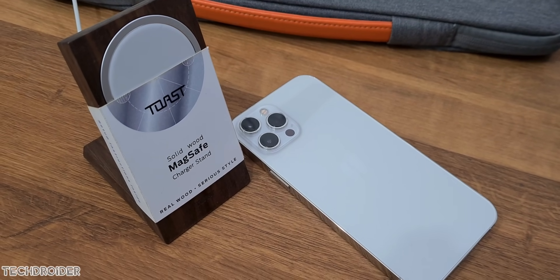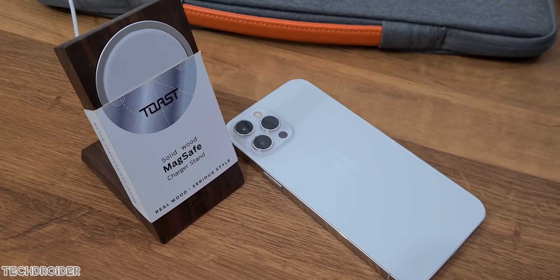The skin I'm using is from Toast, and I like how it looks and works — I'll leave a link if you want to buy one.